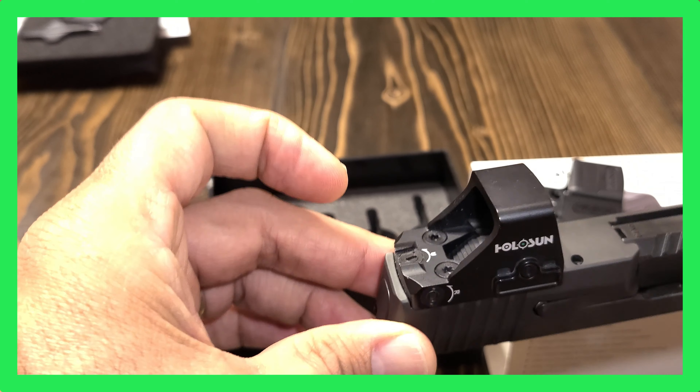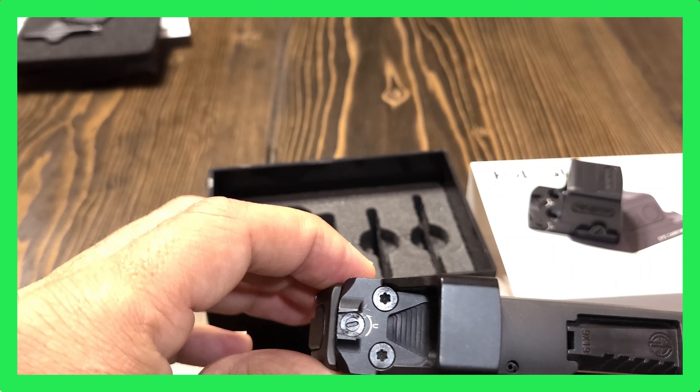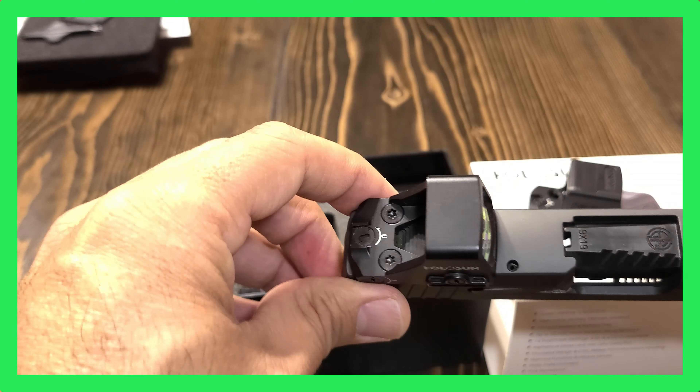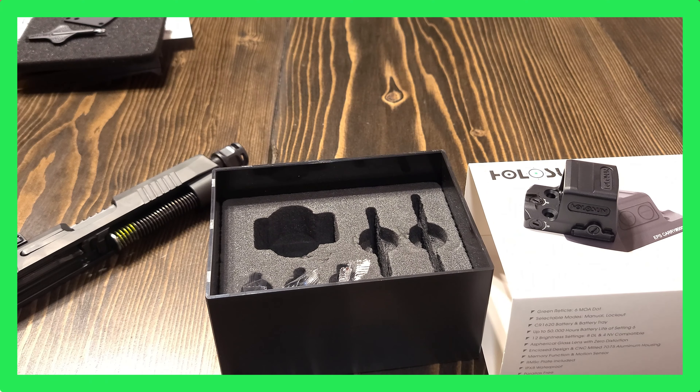Hello my friends, Cisco here with Silent Guardian. Today I will be doing an unboxing video on the Holosun EPS Carry in 6 MOA with a green reticle. We are going to talk about the features and specs of this specific model as well as how it differs from other EPS models.